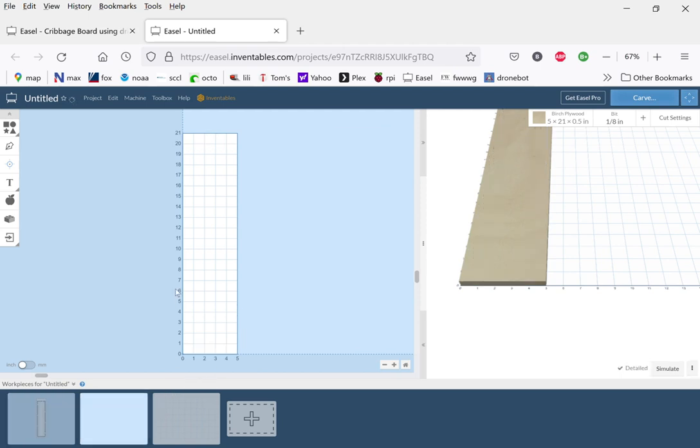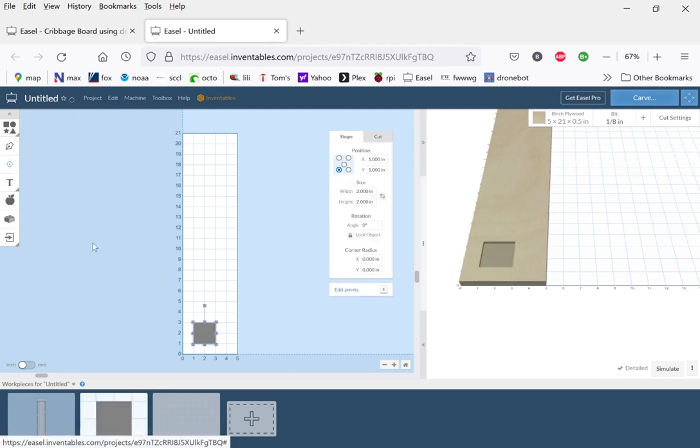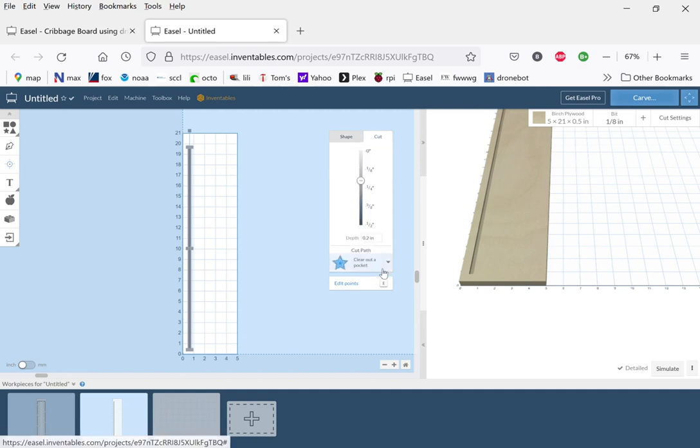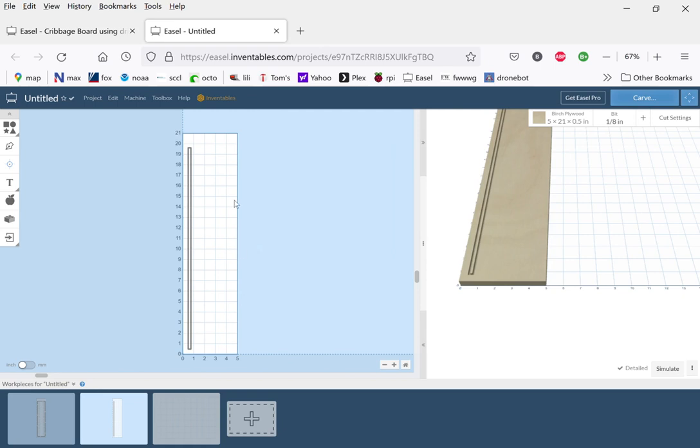We go back and create a rectangle — a skinny, tall one. The width is going to be a quarter of an inch, and the height is 19 and one-eighth inches. The start point is 0.5, 0.5. I'll use the tab key between entries to make this a little faster. I'll go to the cut menu and cut on the shape path. Now I have a rectangle, but I need to make a picture frame out of this.